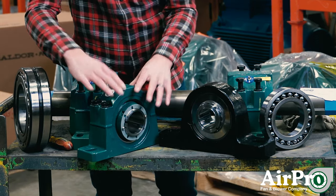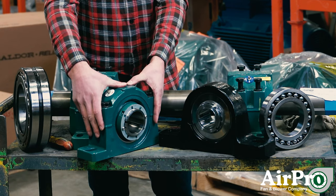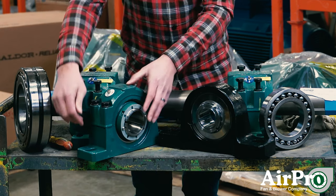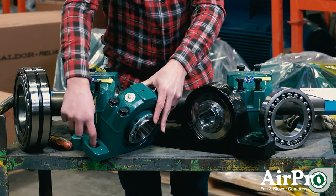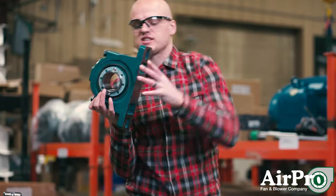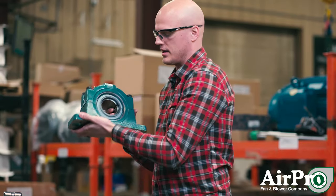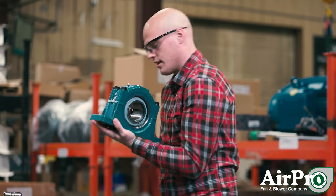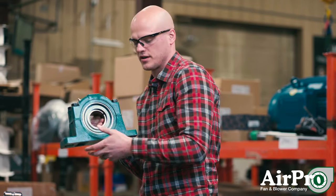The next type is also a split-pillow-block, but it can also come in a solid-pillow-block style. This one is a two-bolt style, meaning there's only one bolt on each side. This specific one has a split cap, but it can be a solid cap. On the back side, it's open — the seals are open and grease can come out of the back side.